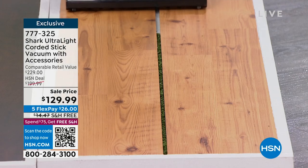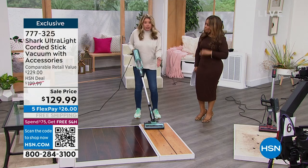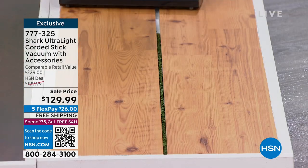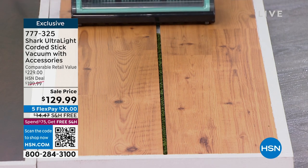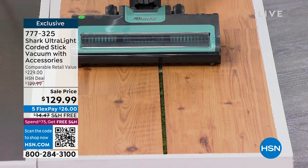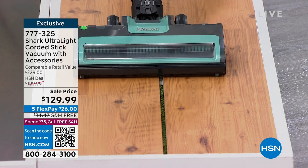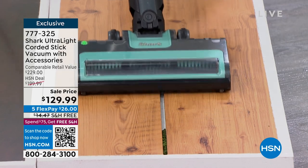If you have hardwood floors, chances are you've got crevices with dirt in them — that's where dirt goes to die. But the powerful hypervelocity motor will suction that up. Look at it picking up dirt before she even gets on top of it — that's power. That's Shark, and that's why we love it.